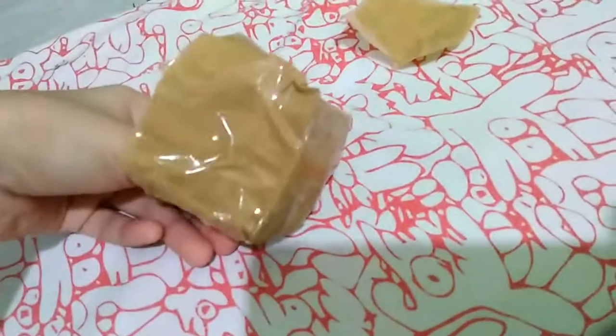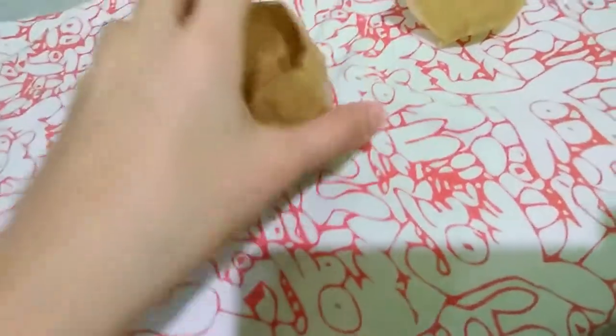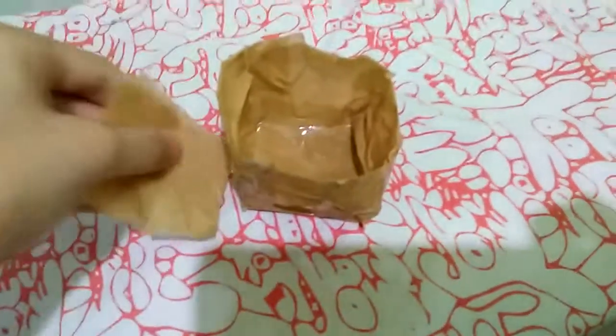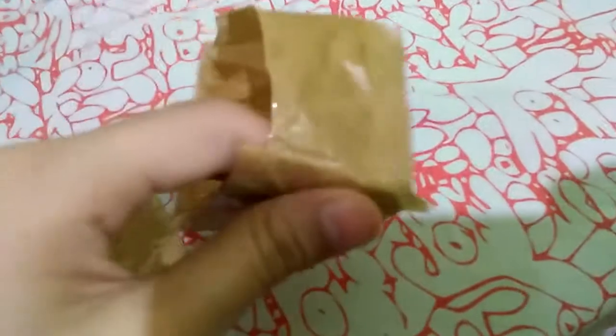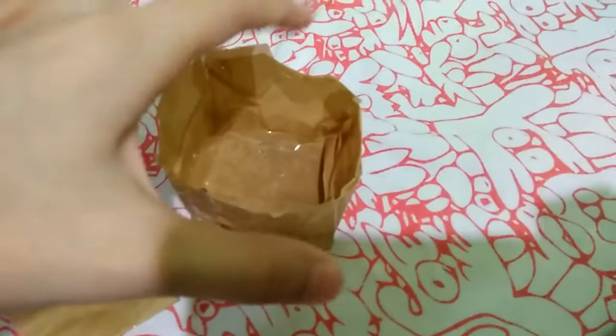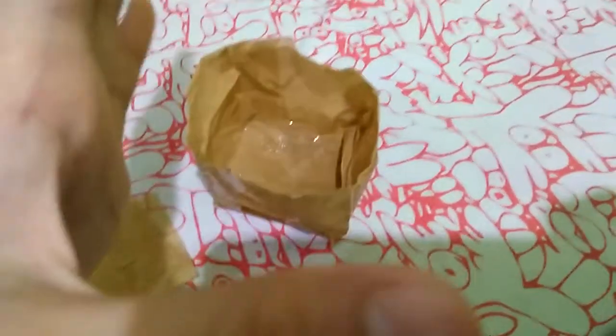It doesn't really look pretty — I told you guys, if you're really good at taping and art it'll look better. I'm just practicing. After that, you're gonna make the cover the same way, and then just stick it in here. But don't stick it on all sides — you're gonna leave a space to put your things in, of course.